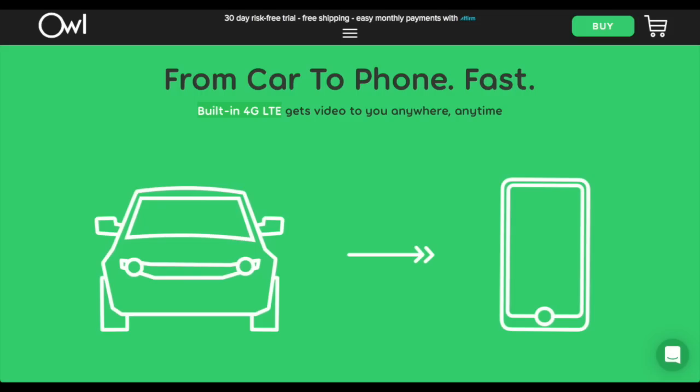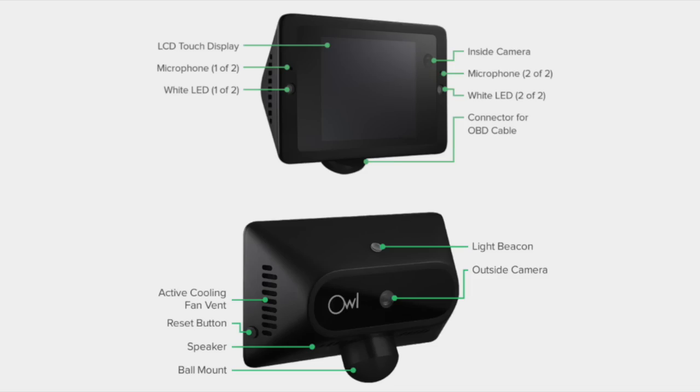The main differentiator of the Owl Cam is that it has built-in 4G LTE, so you have access to your footage from anywhere at any time via the Owl Cam app. The Owl Cam has dual-facing HD cameras, giving you both an inside and outside view of your vehicle, which is ideal for rideshare drivers.